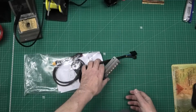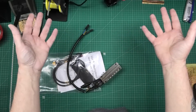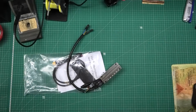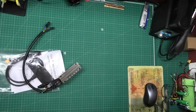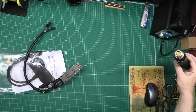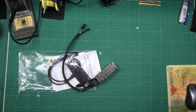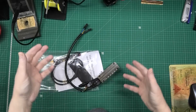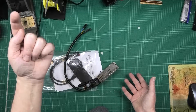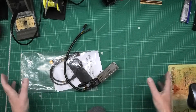Behind me there are no monitor stands because the monitors are out of the way and on the wall. I've got my soldering stuff and over there I've got my rework station — my hot air rework station — because I was fed up with getting it out of the cupboard and having to set the thing up all the time. The solder station was all up on the shelf, so it's all now accessible.